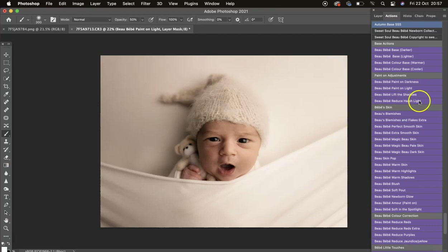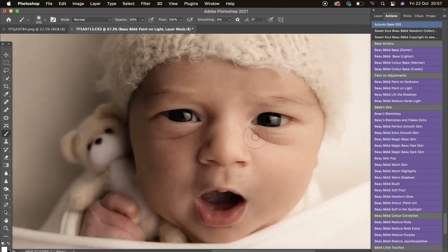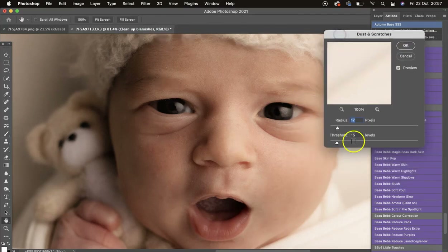Then we've got Blur Blemishes. I'm going to zoom in to baby's face. I'll click that action — the default setting is usually pretty spot on, however every image is different. You want to turn both values down and then bring the radius up until the blemishes have been blurred away.